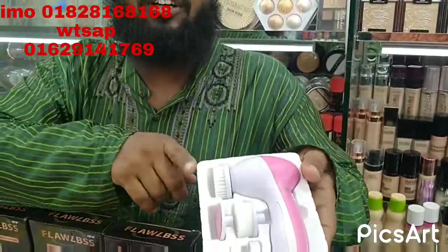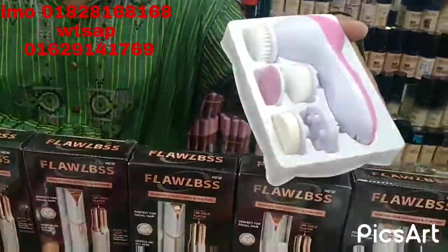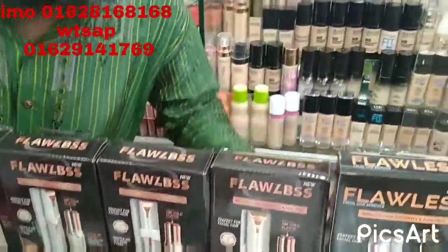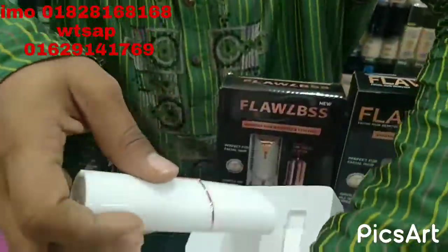I can do it. This is the packaging. When you open it, you can handle it.